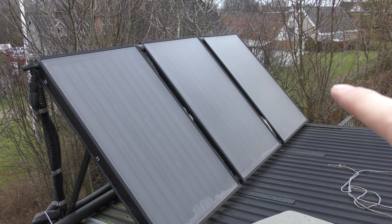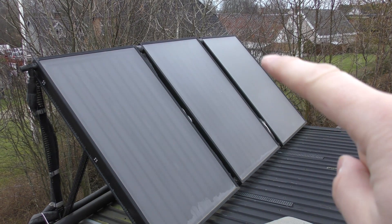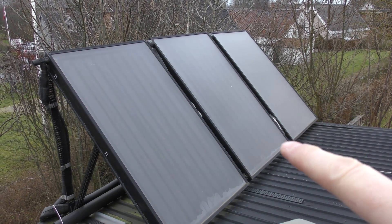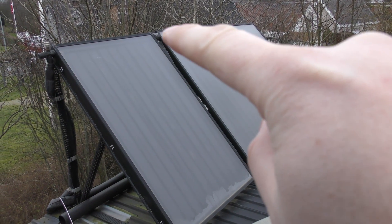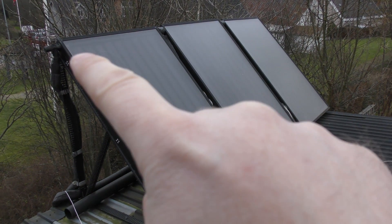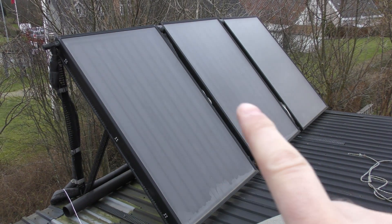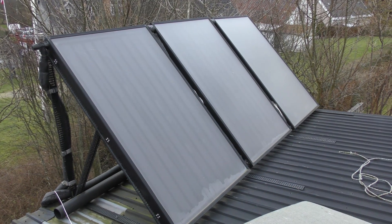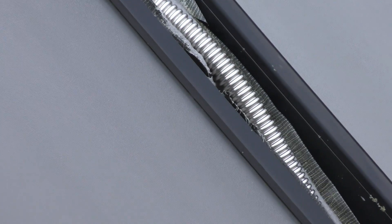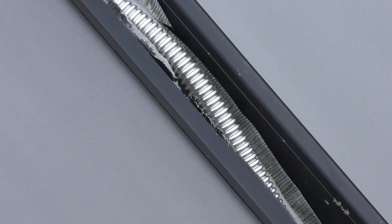The water comes in down here, goes through the solar collector, goes up here and out, then goes in the bottom of this one and up to here, then down into the bottom of this one, and then into the house. This pipe here in between has broken — you can kind of see that. This is the metal pipe and that's supposed to be insulated, so I want to redo that.